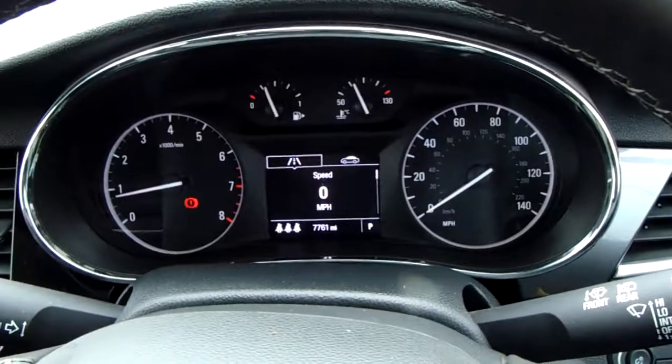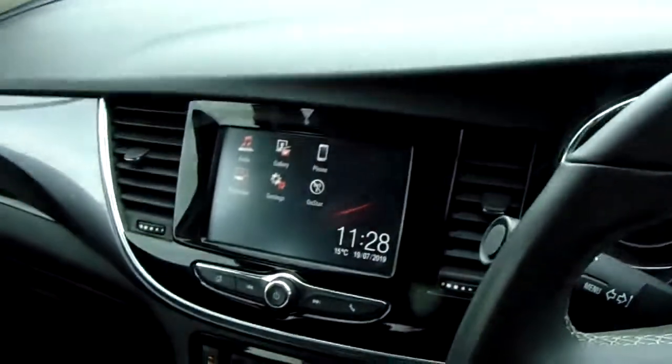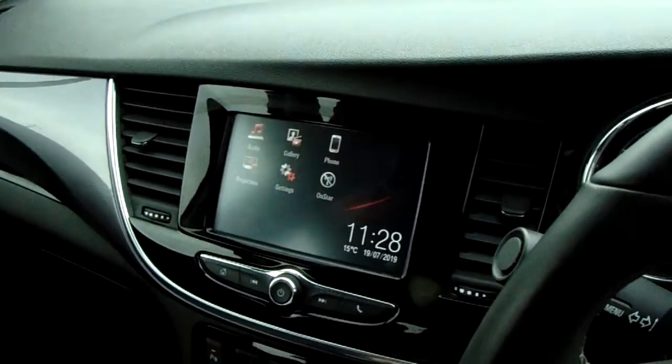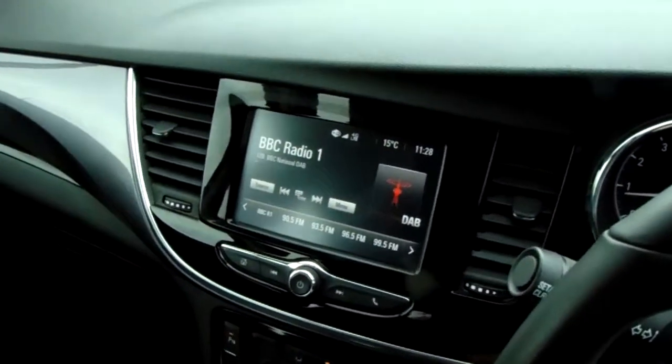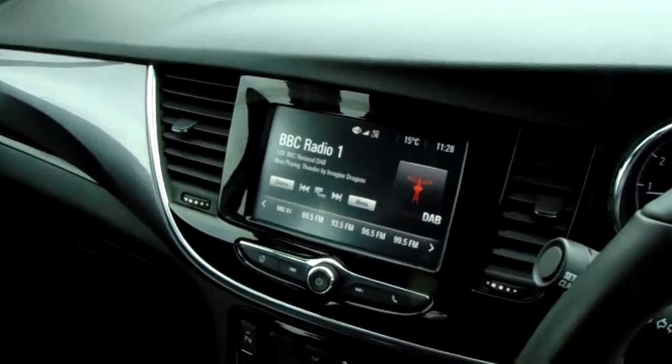You can see the mileage now — 7,761. Moving inwards, you have this fantastic touchscreen, and on the radio you've got DAB digital radio which makes it really easy to find your favourite stations using the preset digital list.